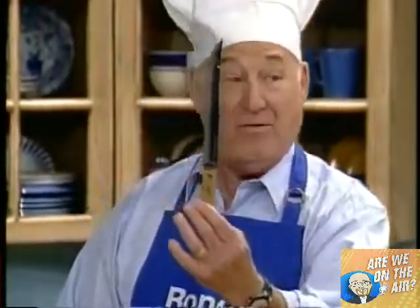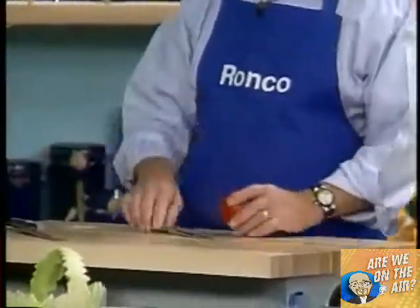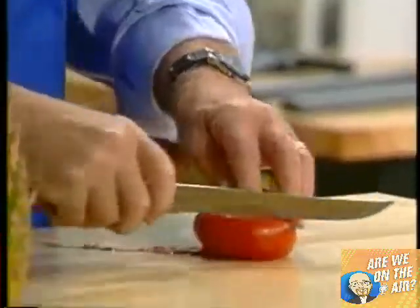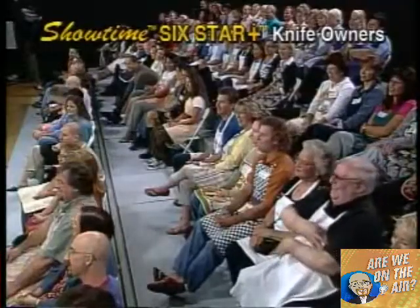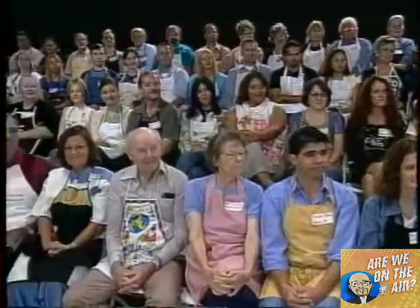How many of you have a knife that looks something like this? It was a good knife when you first got it. Maybe six months later, it got dull. Have you ever tried to cut a tomato with one of these? You poke it, you stab it, you jab it — the poor tomato has a hemorrhage. My cousin Ron has come up with one of the most unbelievable knives I've ever laid my hands on.